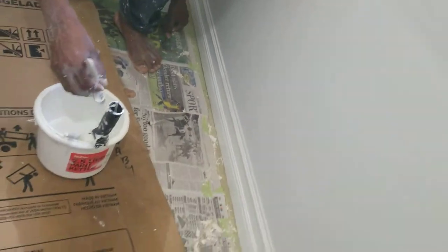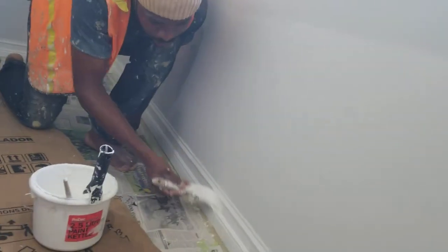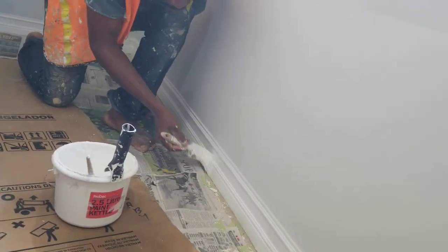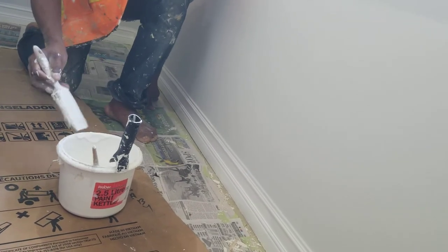My camera man could zoom it up. And then you are going to do on top like this guys. So you have to just keep your hand very straight and run it across like that. Then you move down and dip it again guys — this is how you do cutting on the baseboard. Now remember, this is the final touch we are doing — this is called the finishing touch.